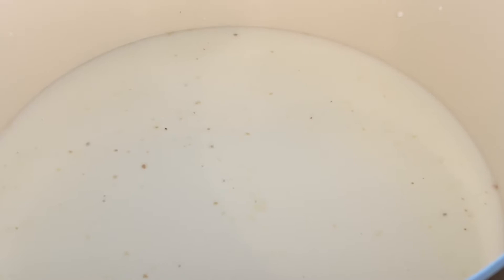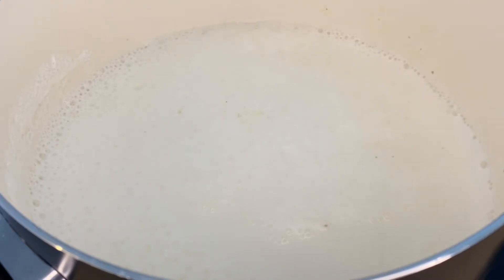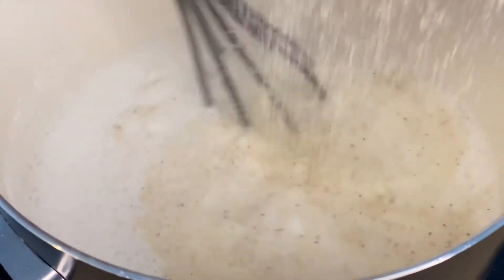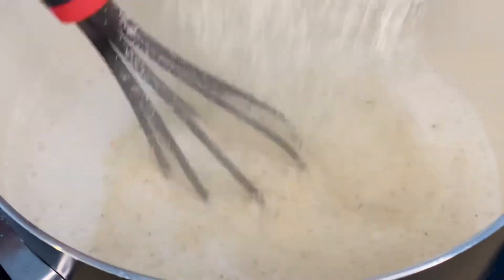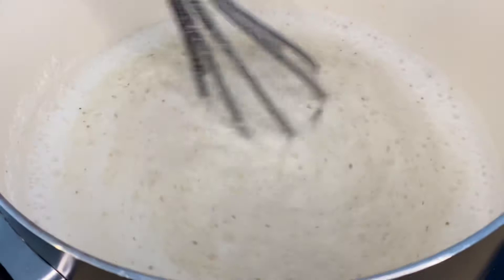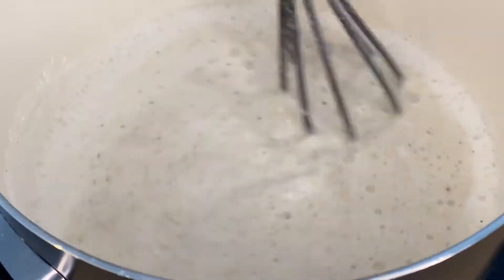Let's talk about grits. Grits are extremely popular in the low country. You have your yellow grits and you have your white grits. For this recipe today, we are going to be using white stone ground grits. In this pot, I already have some milk and some water heating up. We're going to let this heat up and add in a dash of salt. Once this milk and water has reached a boil, we are going to whisk our grits in, and you want to do this fairly quickly to eliminate the chance of getting lumps.